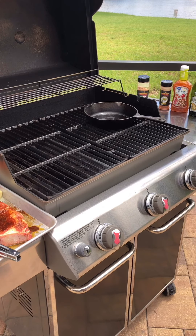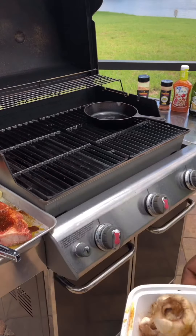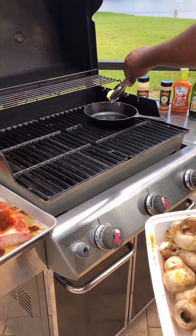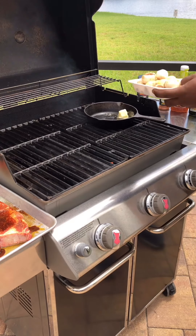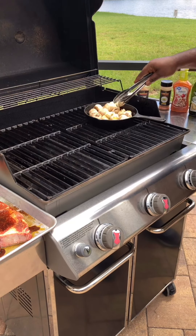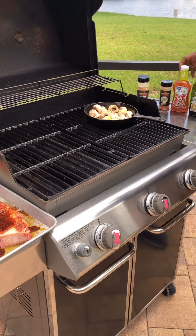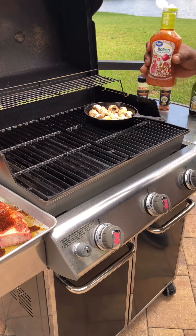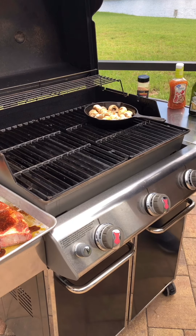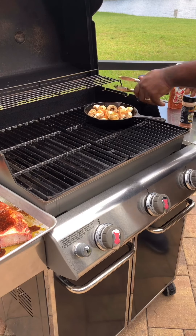Let's start on the far right — we're going to add our button mushrooms seasoned with island time. Add a little bit of butter in there, throw it in the skillet, and add our mushrooms. We're going to put just a little bit of Italian dressing in there and a little bit more island time. We're going to let that saute itself.